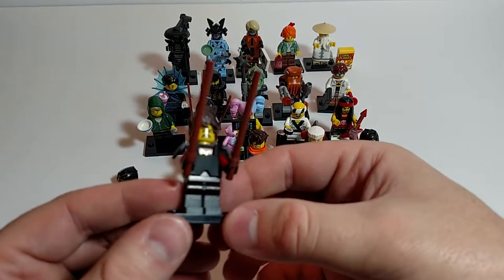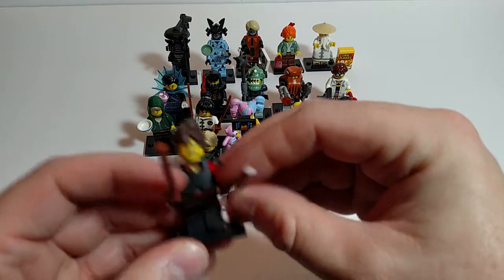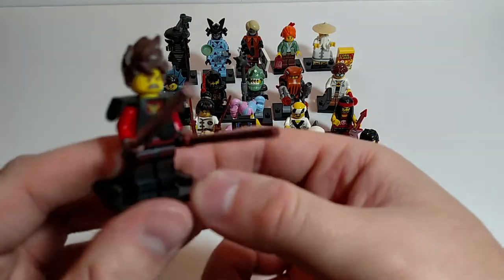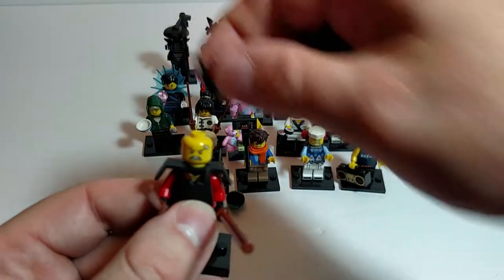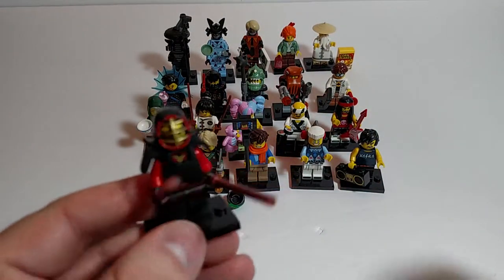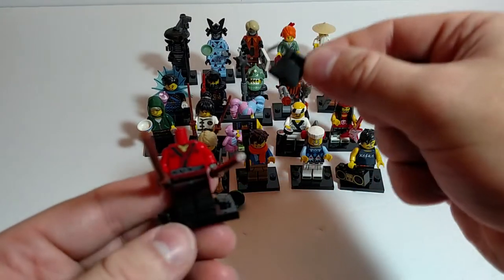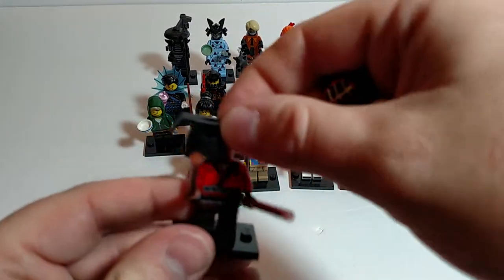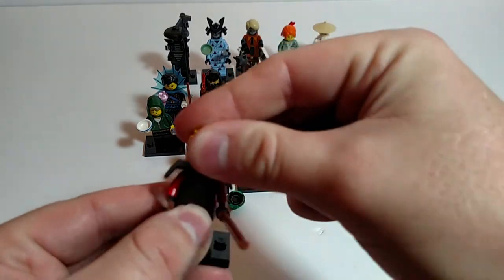I'm going to guess that this is Kai Kendo. Got two sticks. Nice printing on the legs. You've got your choice of the hairpiece or the training helmet — kind of a classic look. You can take the armor off; he does have printing on his torso and some on his back. Kind of a shame it's covered up by the armor, but you don't want him to get hurt training.